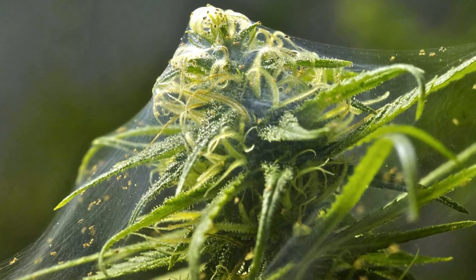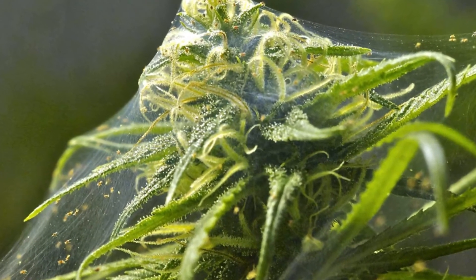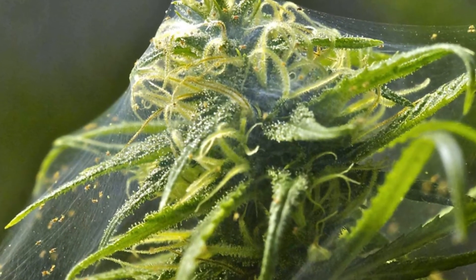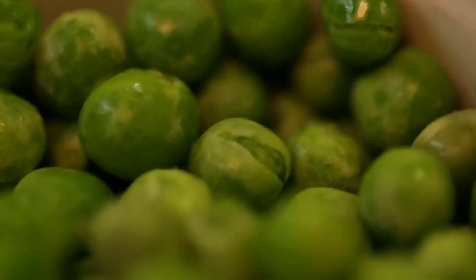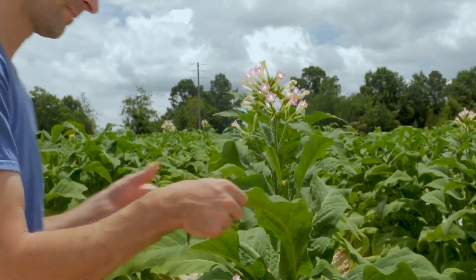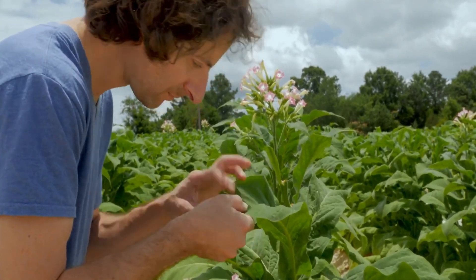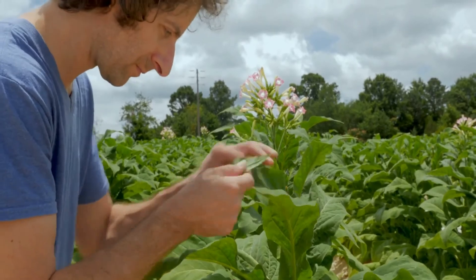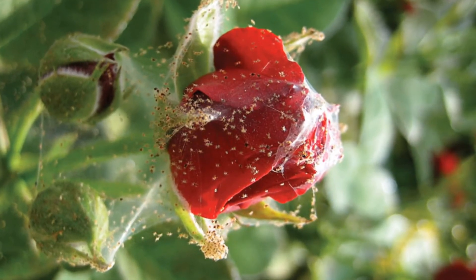On annual vegetable crops such as squash, melons, and watermelons, loss of leaves can have a significant impact on yield and lead to sunburning. On crops such as sugar peas and beans, where pods are attacked, spider mites can cause direct damage. On ornamentals, mites are primarily an aesthetic concern, but they can kill plants if populations become very high on annual plants. Spider mites are also important pests of field-grown roses.